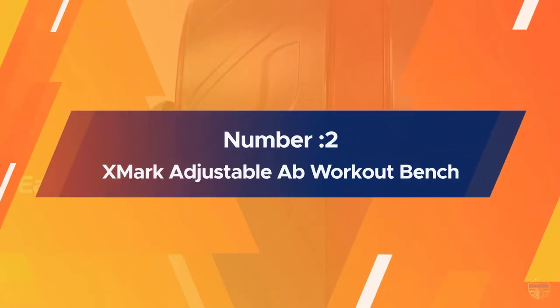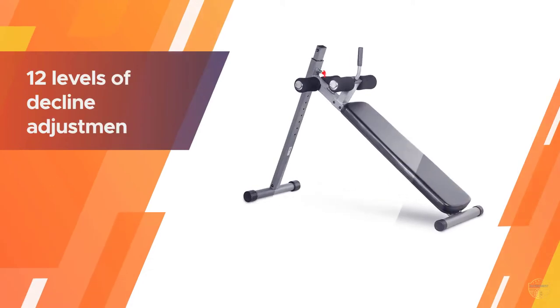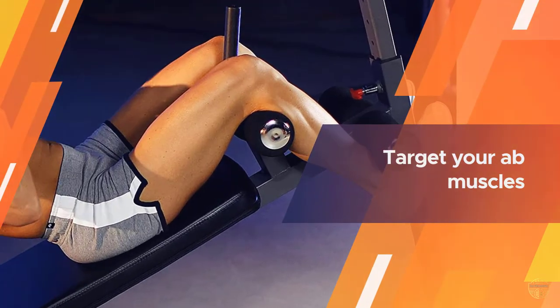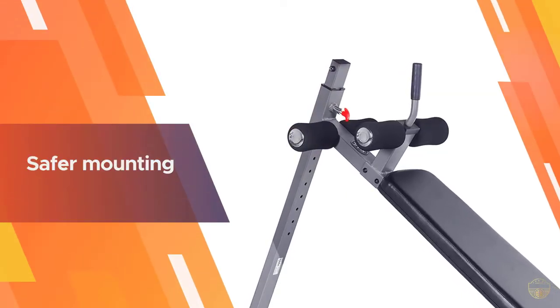Number two: the XMark adjustable ab workout bench. This adjustable decline ab workout bench makes a solid addition to any home gym. Start by draping your knees over the built-in foam-lined leg holder, then let your back rest on the bench's plush padding. You should be facing the ceiling with your head relatively close to the ground.